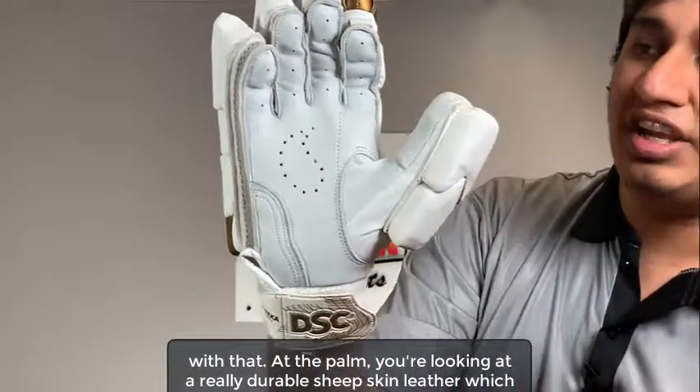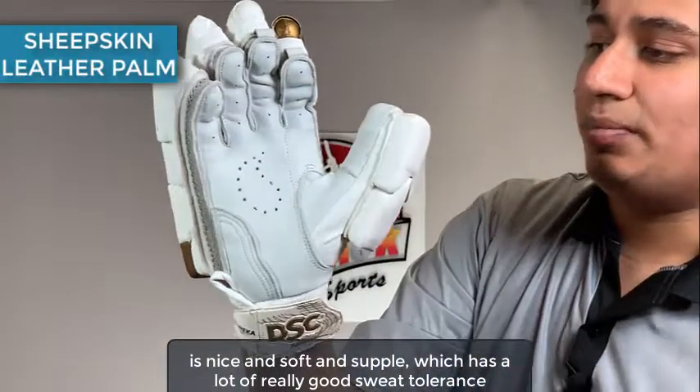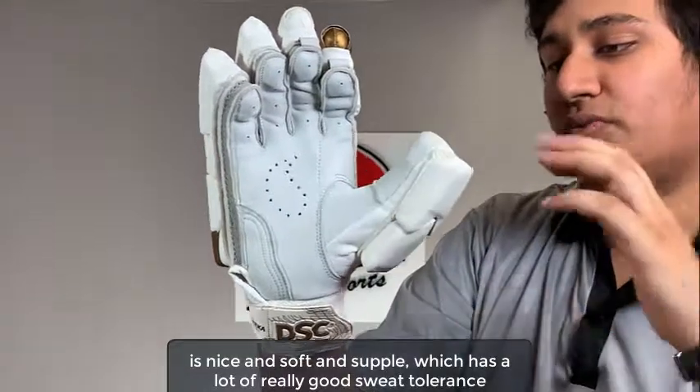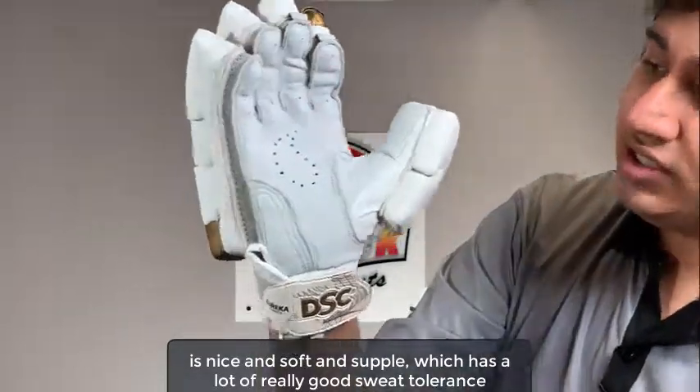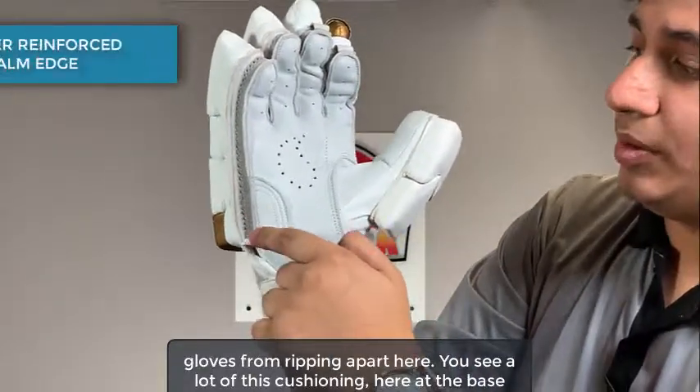At the palm, you're looking at a really durable sheepskin leather, which is nice and soft and supple, and has really good sweat tolerance levels. At the edge of the palm, you see a leather reinforcement, which stops the gloves from ripping apart here.